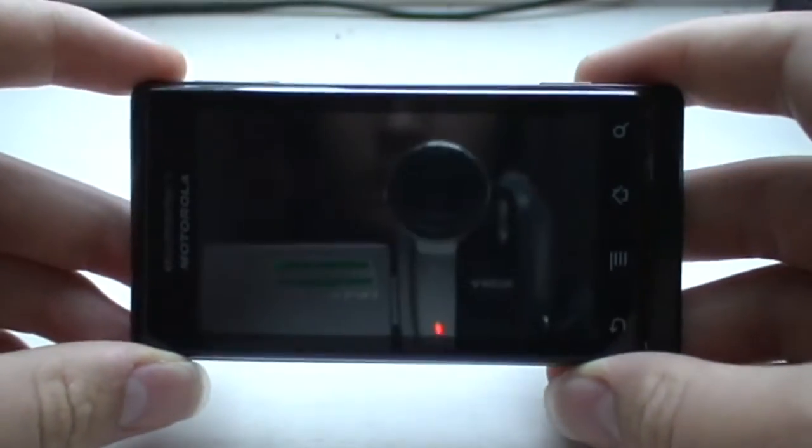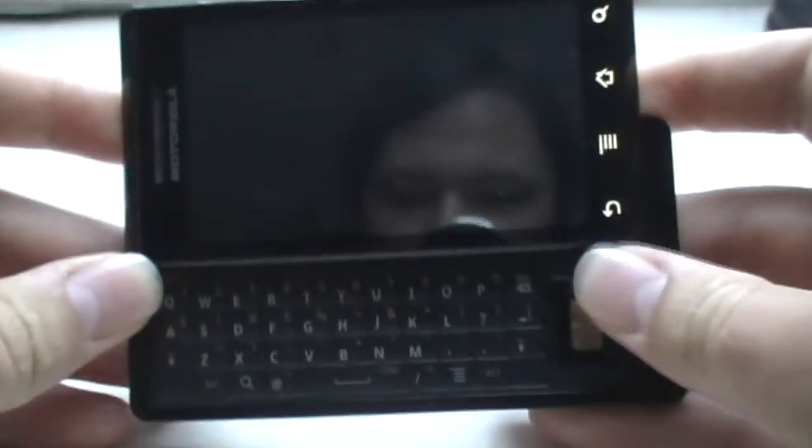Hello, this is Kieran. I'm about to show you the PSX emulator for Android. This is my Android cell phone — it's a Motorola Milestone. It's a very nice phone with a physical keyboard.